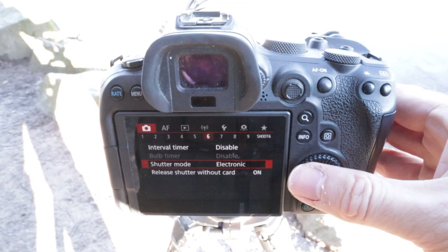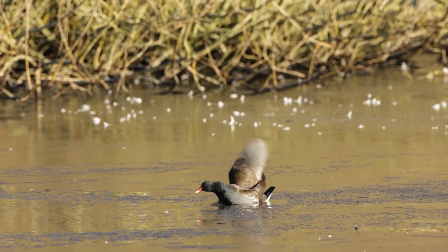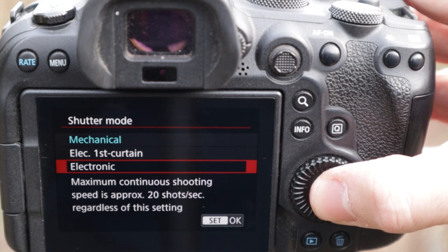I also chose to go with electronic shutter. The reason for this is that the shot I'm after can happen in such a fraction of a second — ducks walking around can suddenly lose balance and slip that fast — so I wanted as high a frame rate as I could get. I set the electronic shutter on my camera, which gives 20 frames per second.